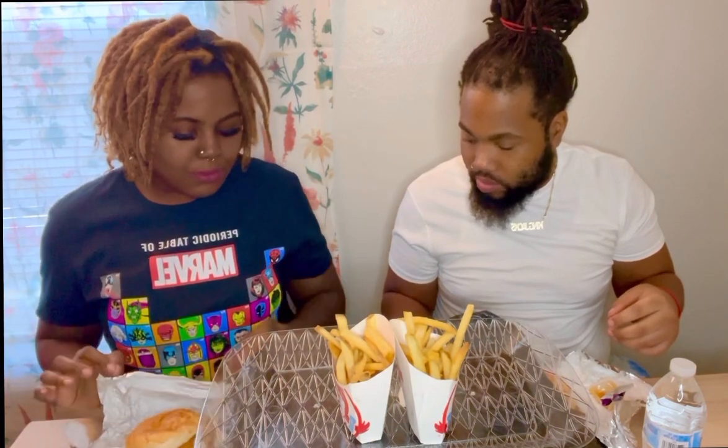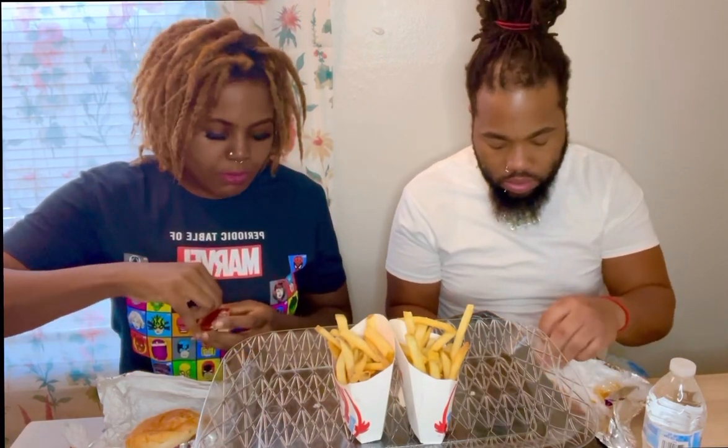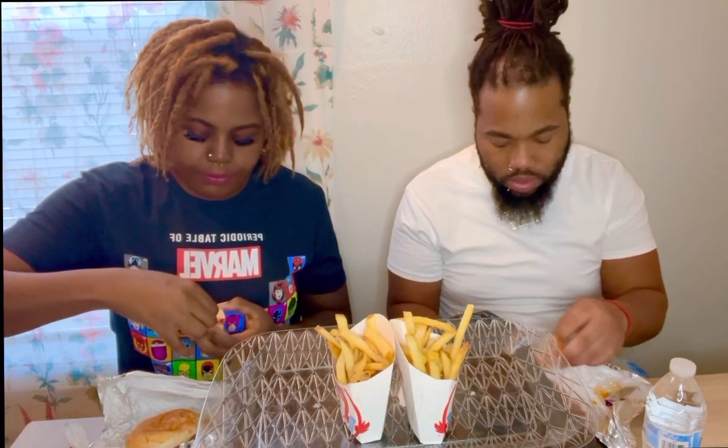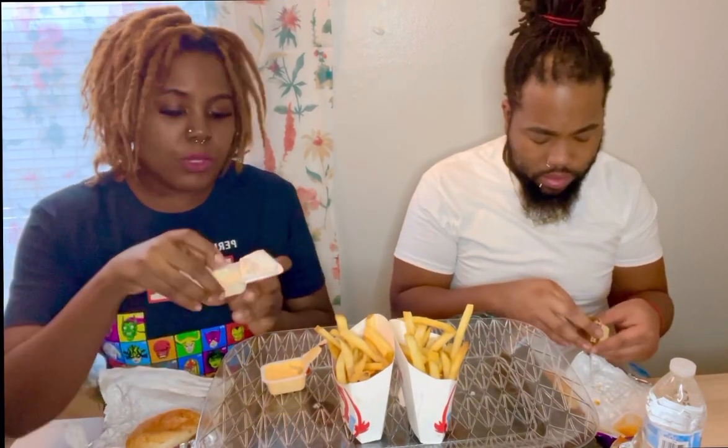We got a few sauces. There's a ghost pepper ranch sauce — I'm gonna try that. I like dipping my fries in stuff. Comment down below if y'all dip your fries in sauce. I do honey mustard, and I like the spicy mustard too. I'm gonna try the ghost pepper sauce first — I've seen a few people trying it and I like spicy, y'all know.